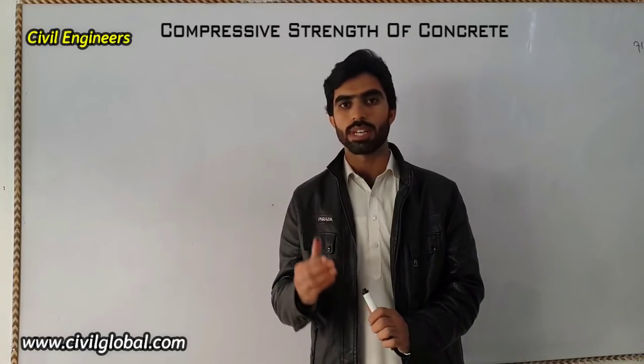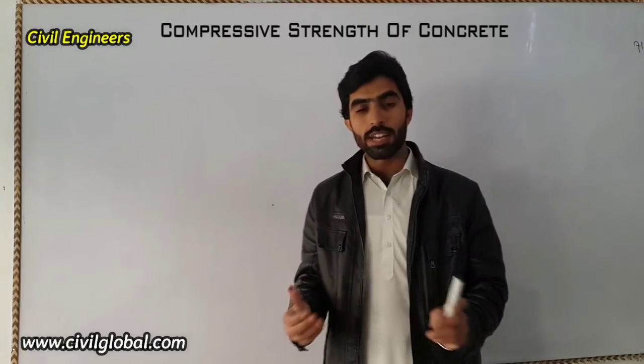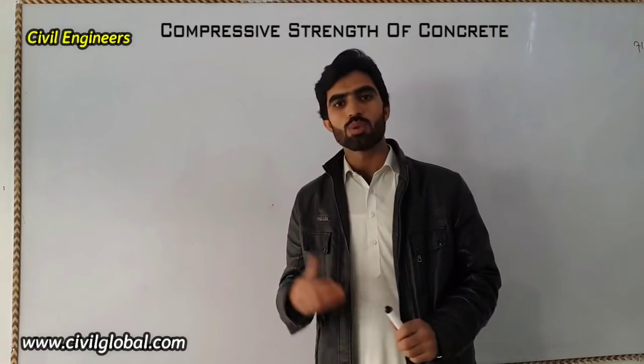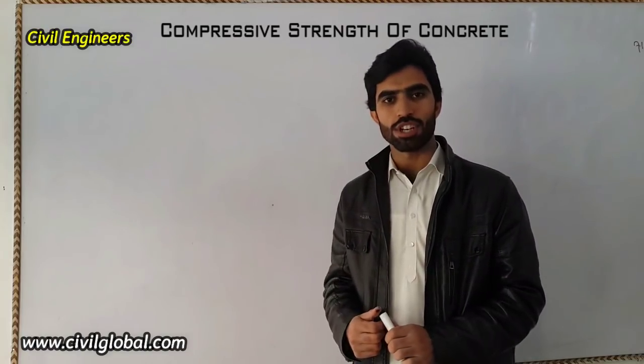We'll cover compressive strength from seven days to 28 days, which is very important. If you have any questions about this video, please comment and I will reply. If you need civil engineering notes, articles, or new information, you can visit my website www.sevolglobal.com. Please like this video and subscribe to this channel.